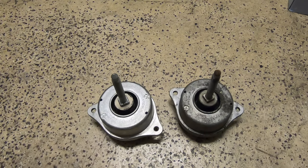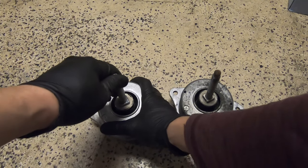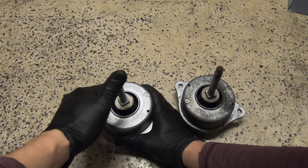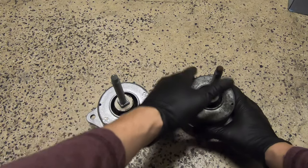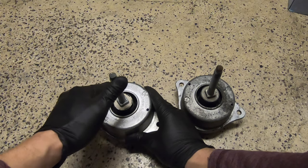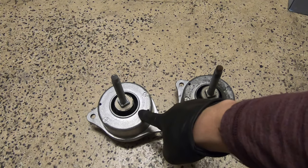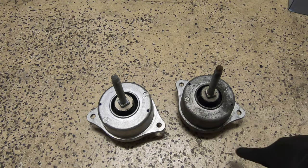And then let's go ahead and take a look at the stiffness. This is the new one. And then the old one. The old one isn't actually that bad - the new one isn't too much stiffer, but maybe when we put it on the car, we'll see a difference.